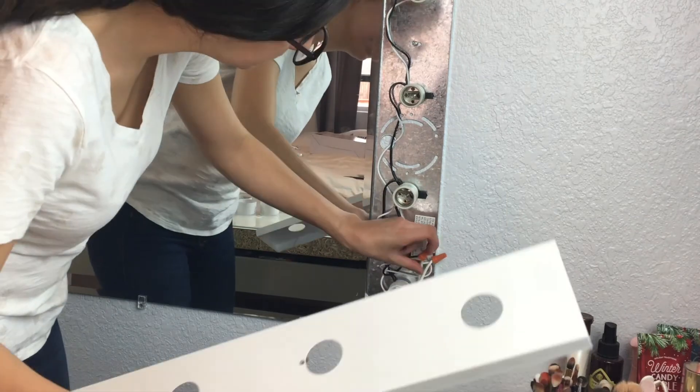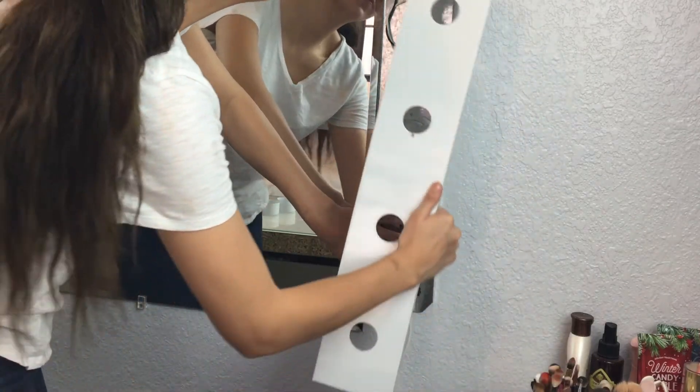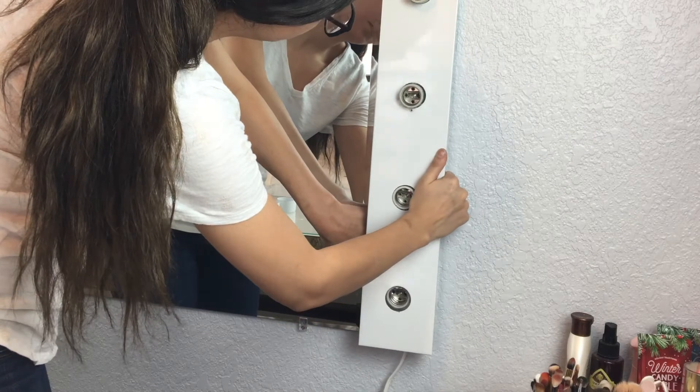So now I'm ready to add the white cover and start adding the knobs one by one, and finally adding the light bulbs.